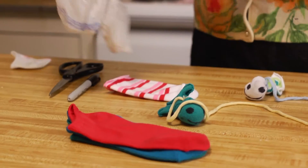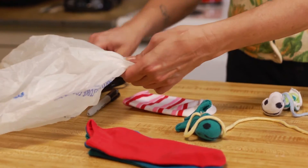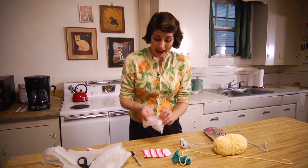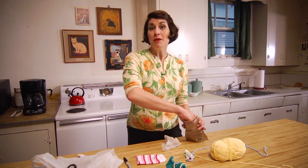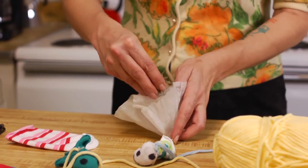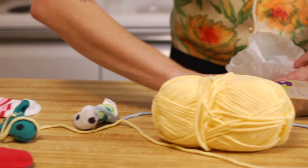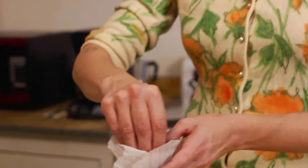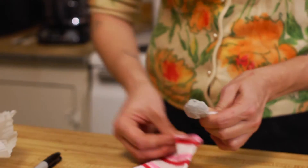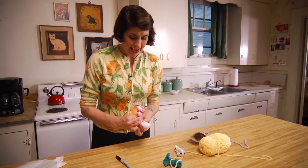Now for the catnip. I'm gonna take this plastic bag and cut off just the corner at the bottom. Not all cats go crazy for catnip, but most cats do, and if your cat doesn't, it will still enjoy this toy. I'm gonna put just a little handful in — this is gonna be the head of our cat toy. It's so cute! Then we're gonna twist it around, stuff it in here, and tie it off.